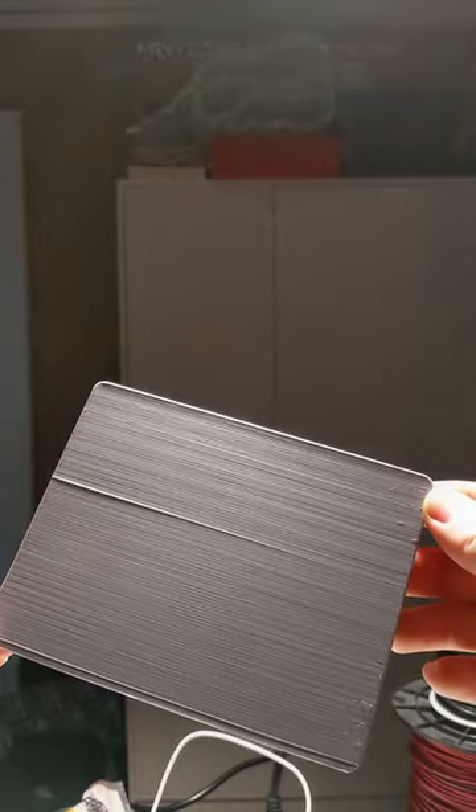On my second prototype version I made sure to put the seam to the edge. The middle divider is thinner, and writing on this model is much smoother now.